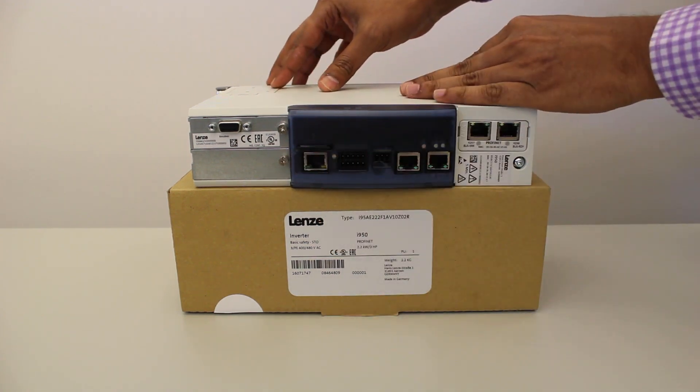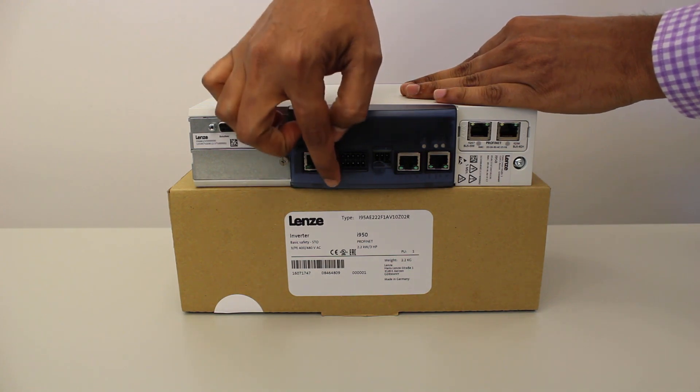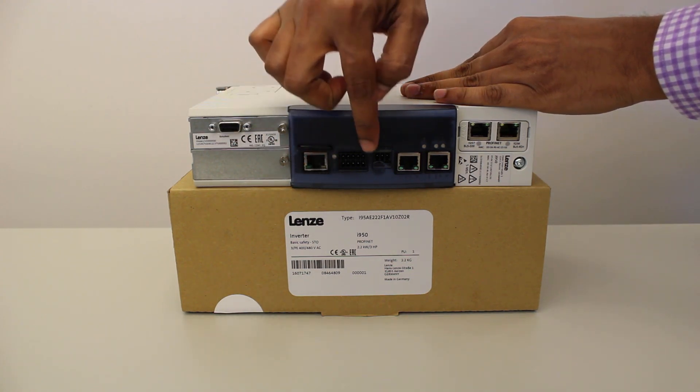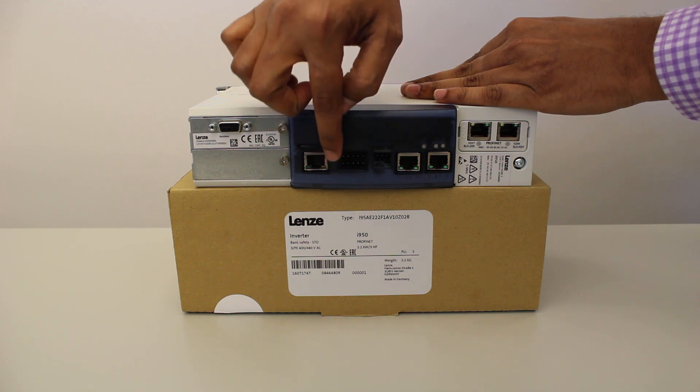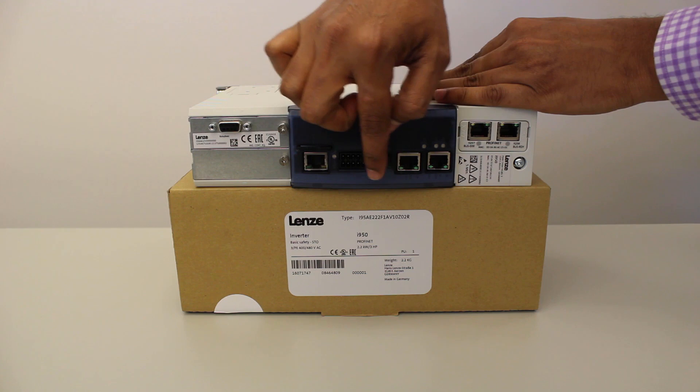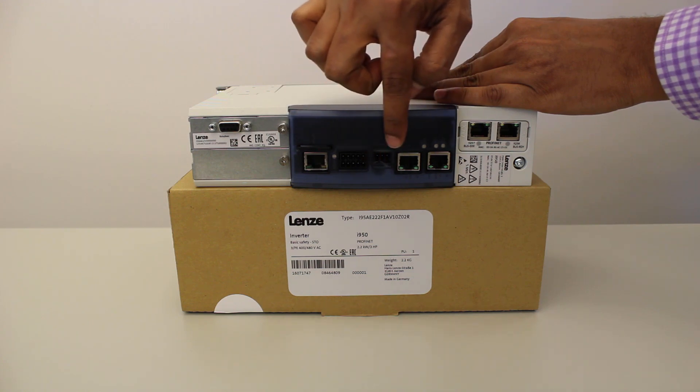Under the SD card slot you will find the port for Ethernet connection for diagnosis. These are the connecting pins for analog and digital IOs. Beside this you get the terminals for the safety module. This drive has only basic safety features, though drives with additional safety features are also available.